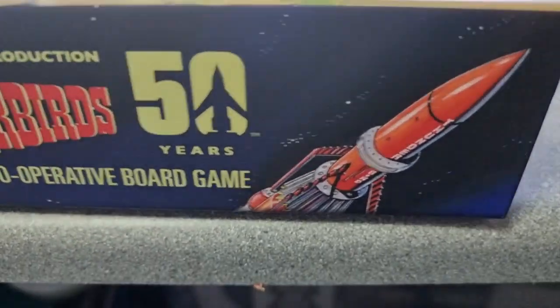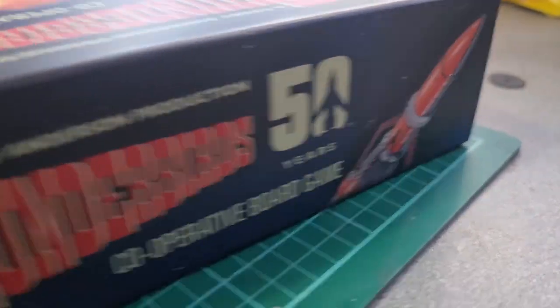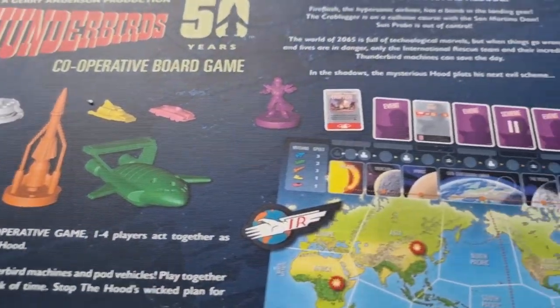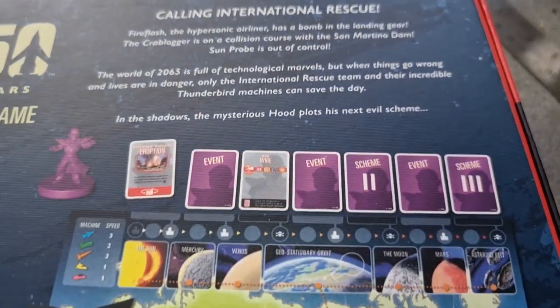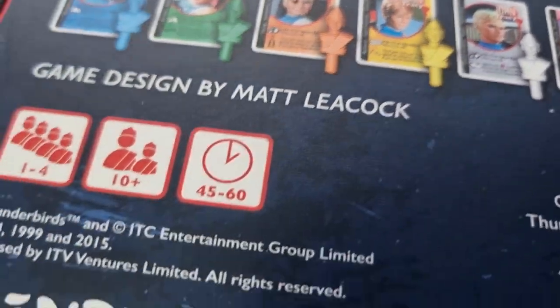On the side you've got Thunderbird 3 and Thunderbird 5, and Thunderbird 3 and 5 on the other side. Let's look at the back of the box — it just tells you what you get. Very similar contents to the other game. Fireflash, the hypersonic airliner, has a bomb in the landing gear — yep, we know it does. So you get a board, International Rescue stuff, cards, markers.